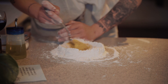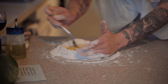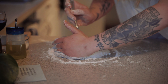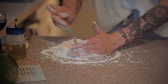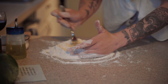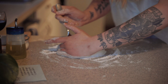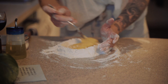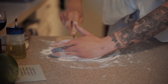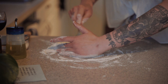The pasta grannies of Italy do it this way and I won't do it any other way. If you break your flour well as you're doing this, it's not really a big deal — you can just start kneading. I'm mashing down the egg yolks into the flour so that it starts to become a dough.